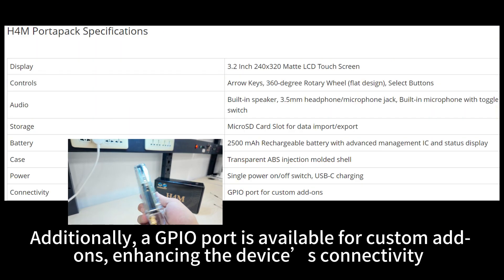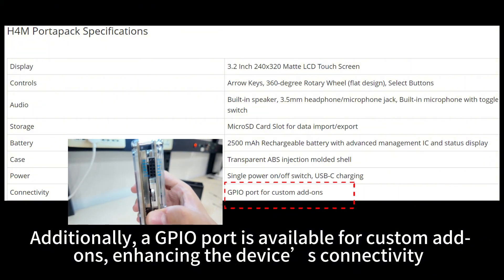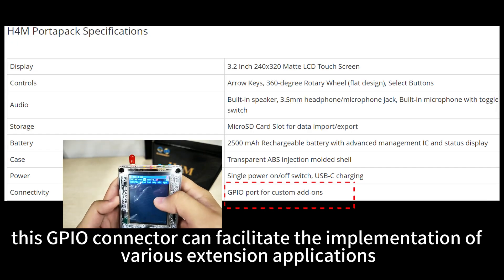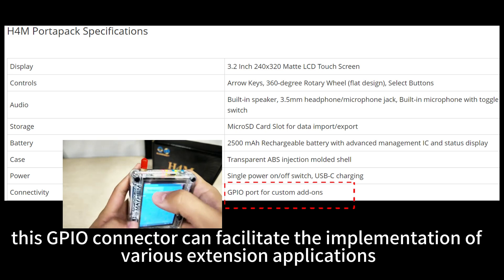Additionally, a GPIO port is available for custom add-ons, enhancing the device's connectivity. Similar to the Flipper Zero, this GPIO connector can facilitate the implementation of various extension applications.